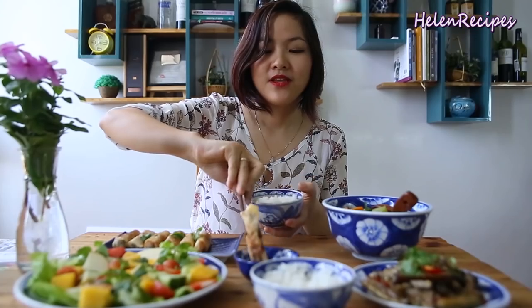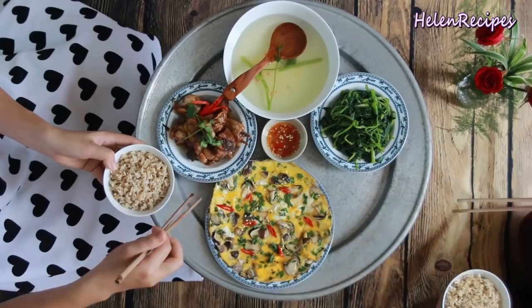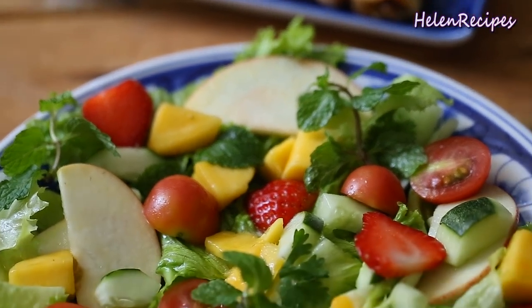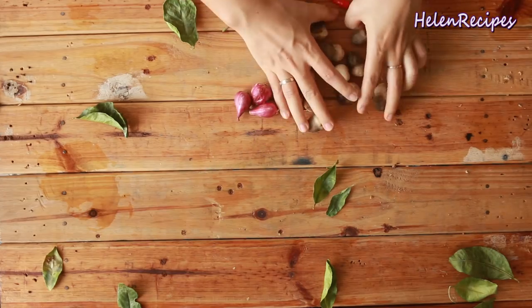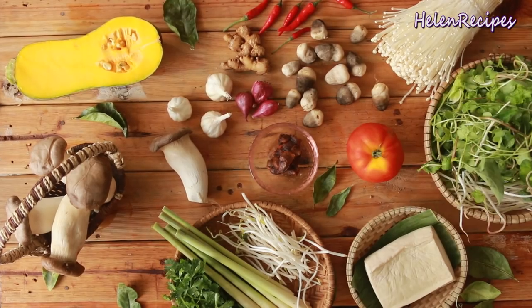It could be quite a headache if you have to think of this combination for every meal. So in this series, I will introduce you some sample meals that my family have, so you have more ideas about what to cook for your lunch or dinner tonight. Every meal will come with a theme, and today we are cooking up a family meal for the autumn.